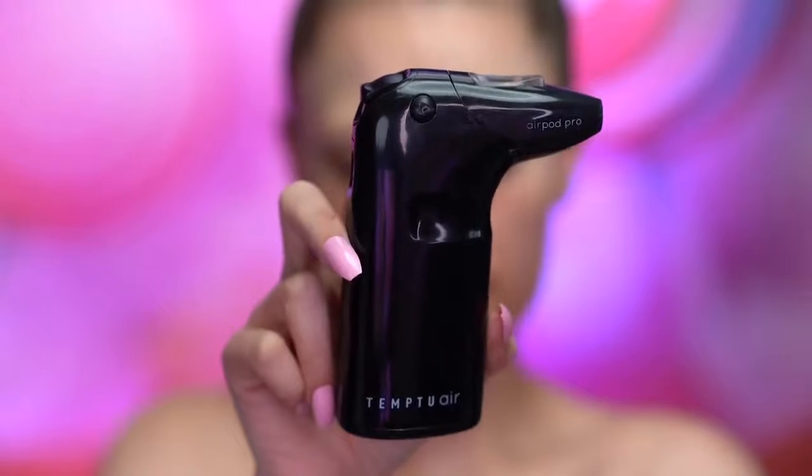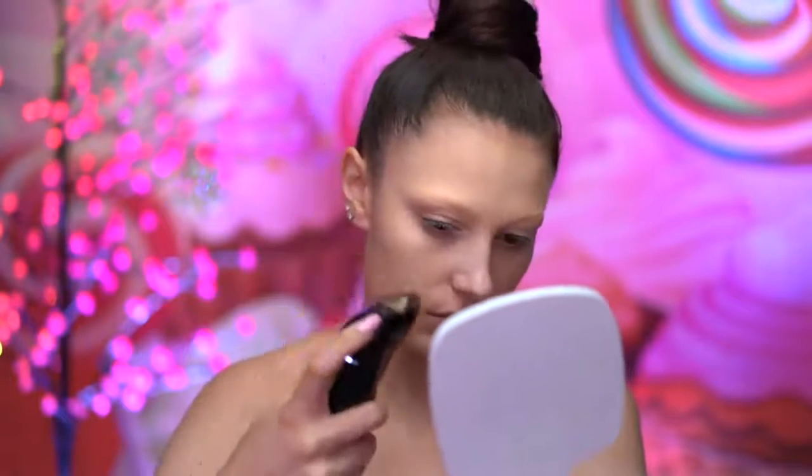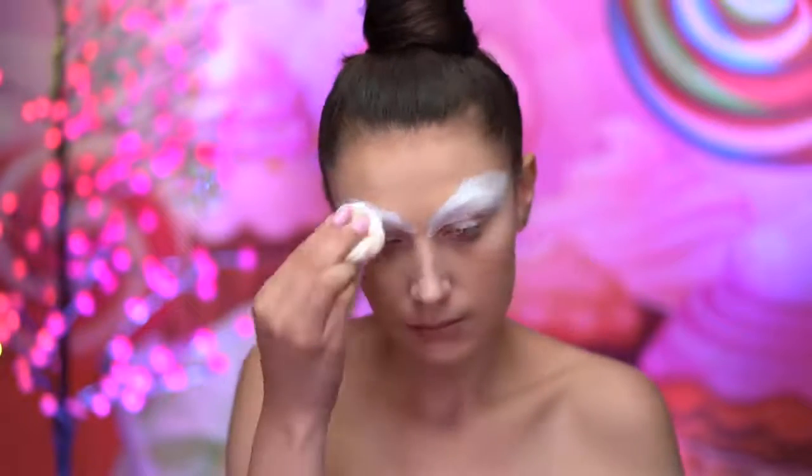I'll be airbrushing my foundation for this look, using a shade that matches my skin tone. Here I'm setting in the brows once more, smoothing out that area and locking in the brow cover.